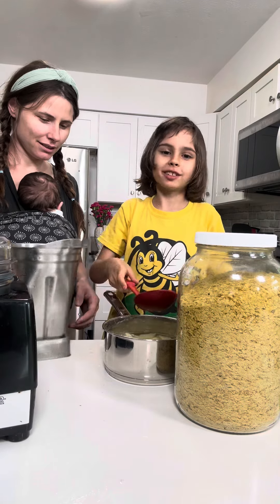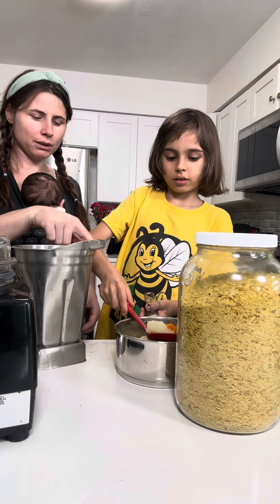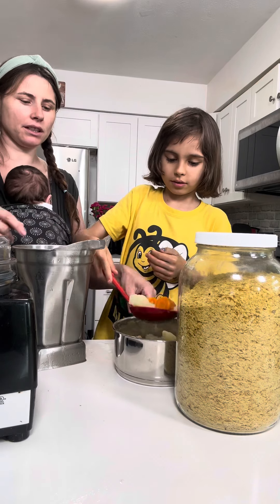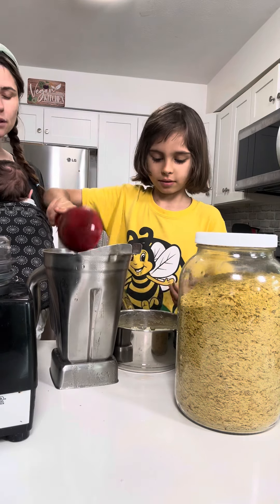Today we are making mac and cheese. So here I boiled one potato, one carrot, and half an onion, and now we put it in the blender.